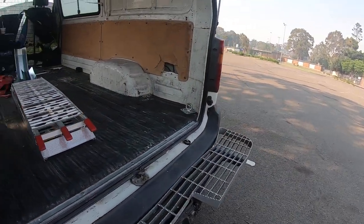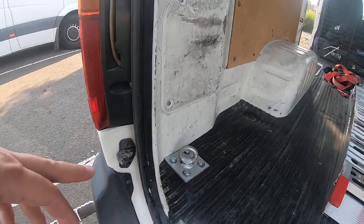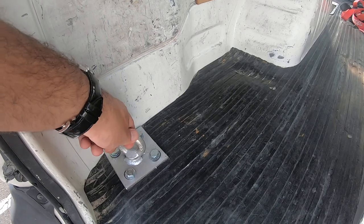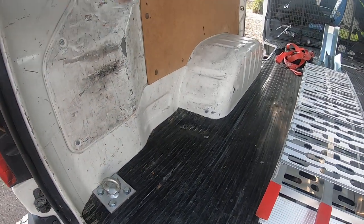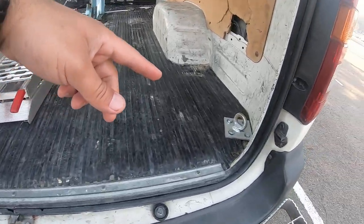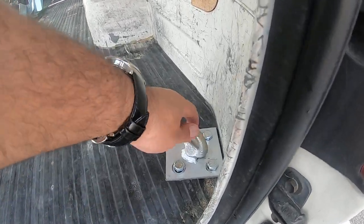George from Venom Trailers bolted this rear mount on as well, so it won't go anywhere. Once you strap your rear tire or the rear foot peg, the bike won't go anywhere on this side either.